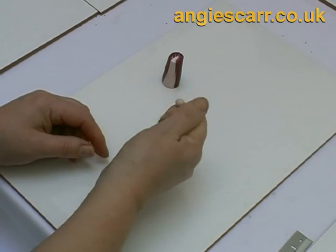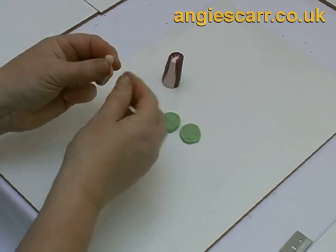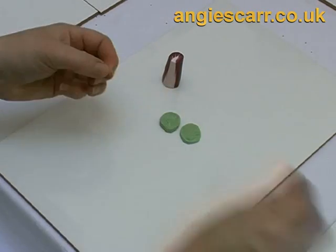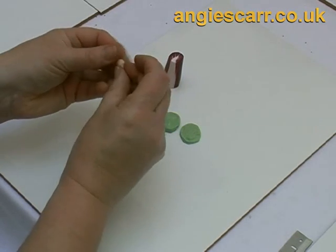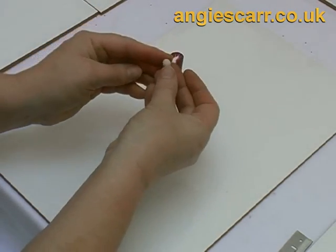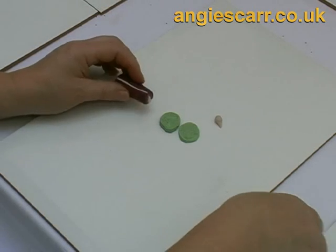Here's some translucent white for the centre of the radicchio. This is a really simple little vegetable to do. Some people call it radicchio; I think it's also known as red endive. Make a pea-on-a-stick sort of shape but quite small — smaller than a cabbage. It's like a very, very small lettuce.